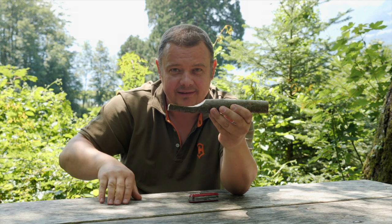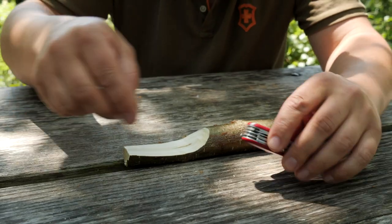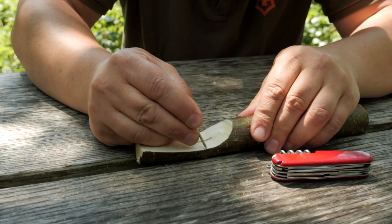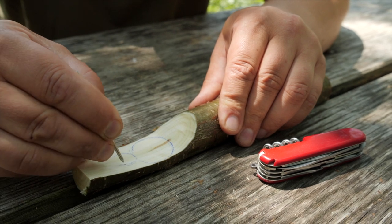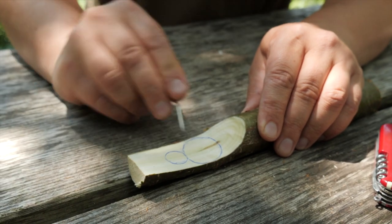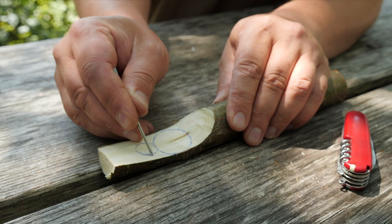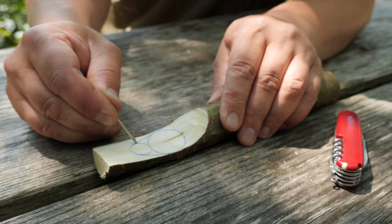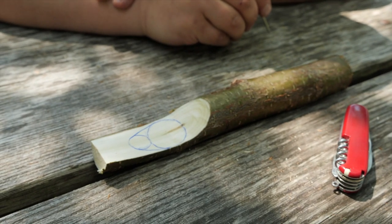After grinding this flat, I draw in the shape of the concave hollow. For that I draw a snowman. And now I connect these two circles with a curve. Now I have the shape of the concave part of the spoon.